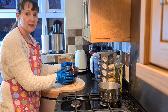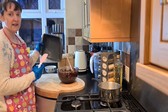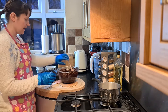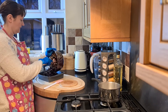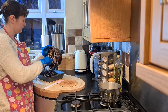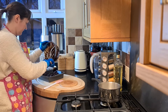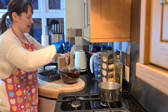Now I've got everything combined. I'm just going to bring my tin in — I am using a silicone tin here because I find that you don't need to grease them or anything. I'm just going to pop this mixture into my tin and level it off. Don't forget to give everything a good scrape down.